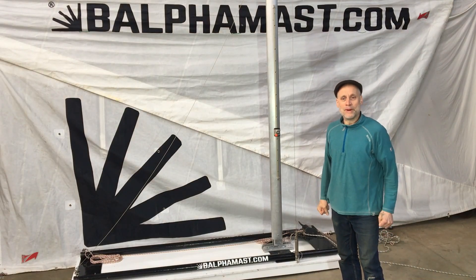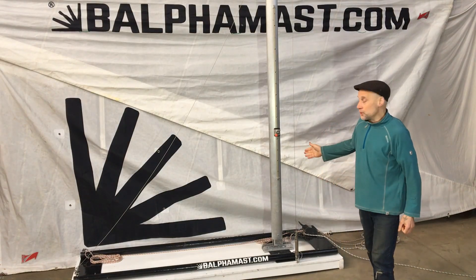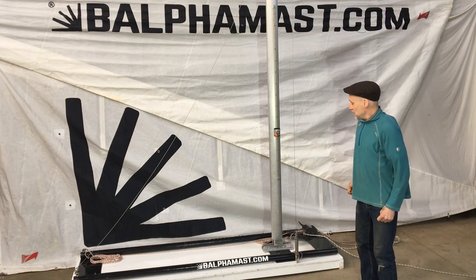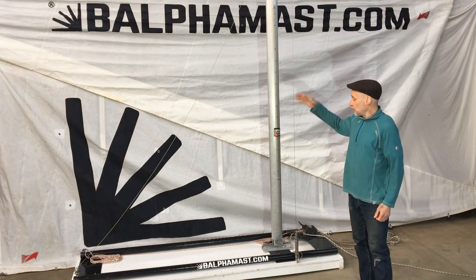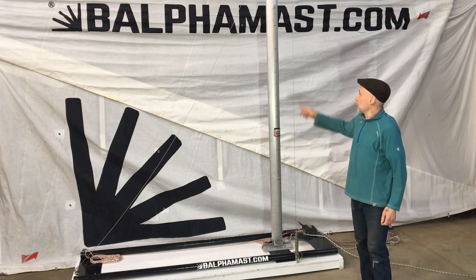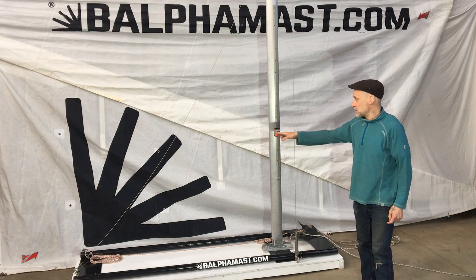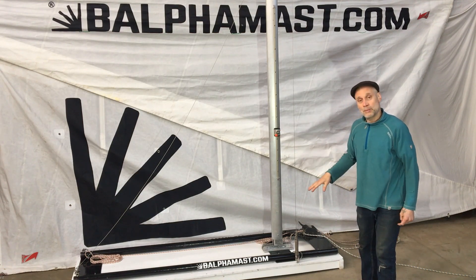Hello, I'm Stuart Balfour. I'd like to show you my foldable Balfour Mast System. I'm using here a workshop model with an upright stained mast to demonstrate lowering the mast and removing it from the board.